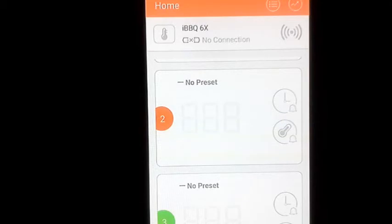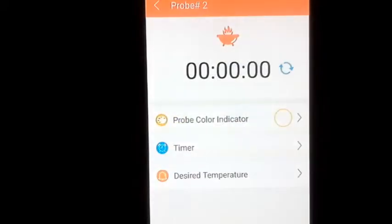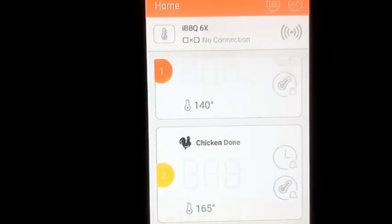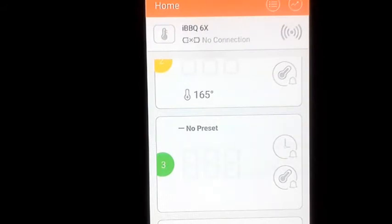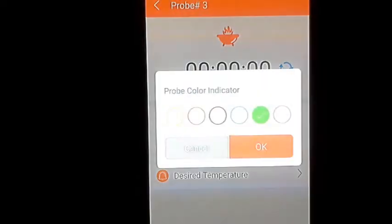You can check Triggered Alarms to see why the alarm fired — it will say 'probe one meat done to medium at 140 degrees.' For a second probe set to chicken: tap probe two, choose yellow as the indicator color, go to Desired Temperature, select chicken, and it shows chicken is done at 165°F. Set the preset, go back, and now probe one is set to beef and probe two to chicken, with four probes still available.